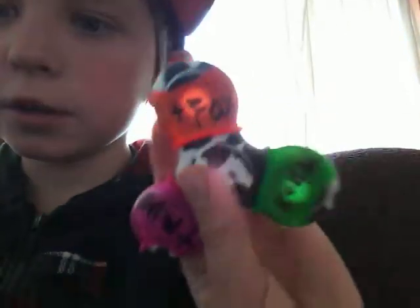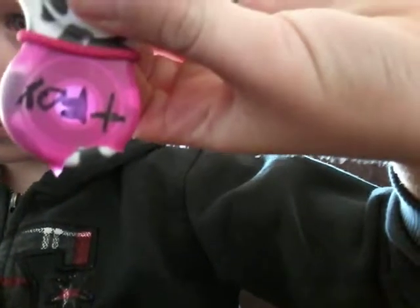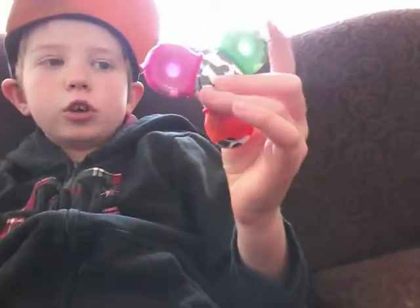Tanner Fox, if you're watching this, I made a custom fidget spinner of your logo. It says T-Fox. I don't know if you can always see it. I put balloons around it — I drew on my fidget spinner and it's a T-Fox fidget spinner.